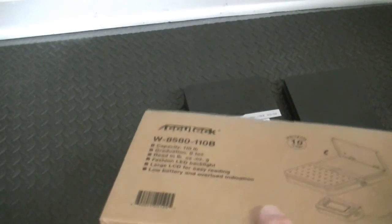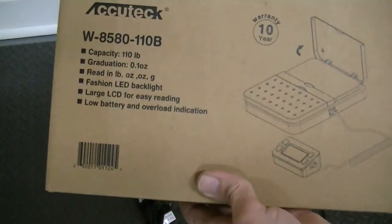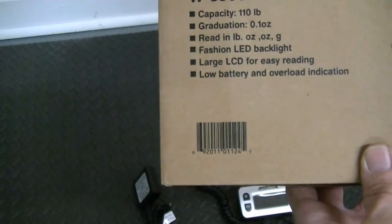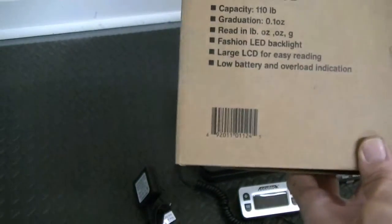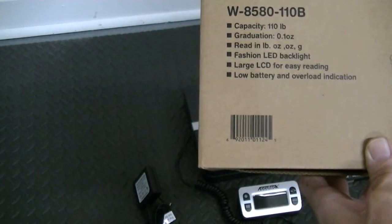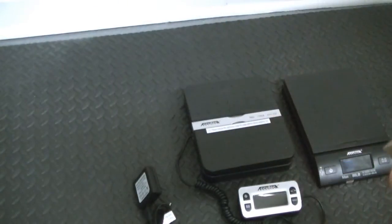This is the AccuTech W-8580-110B. The capacity is 110 pounds — so you're going from 86 pounds to 110 pounds. The difference in price is only about five or six bucks. The graduation is 0.1 ounces. It reads in pounds, ounces, and grams. It has an LED backlight, a large LCD backlight for easy reading, and you have low-level and overload indicators, which is very nice.